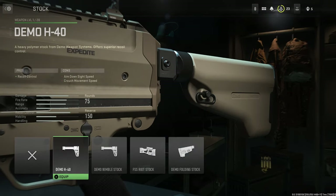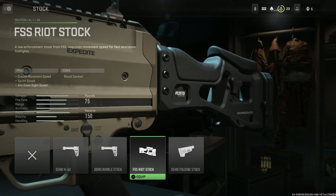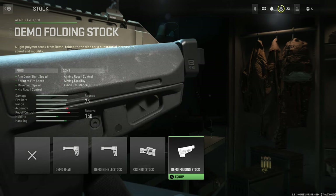Stocks, we have the following stock options, starting with the Demo H40, the Demo Nimble stock, the FSS Riot stock, and finally the Demo Folding stock.